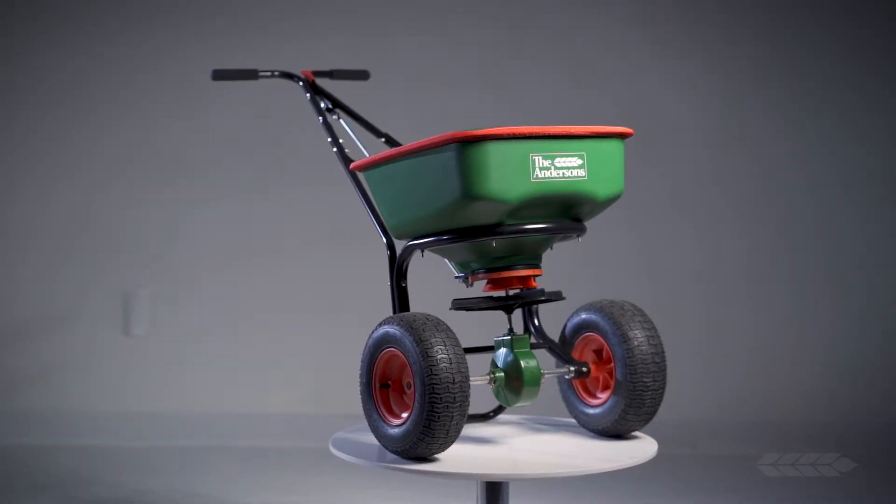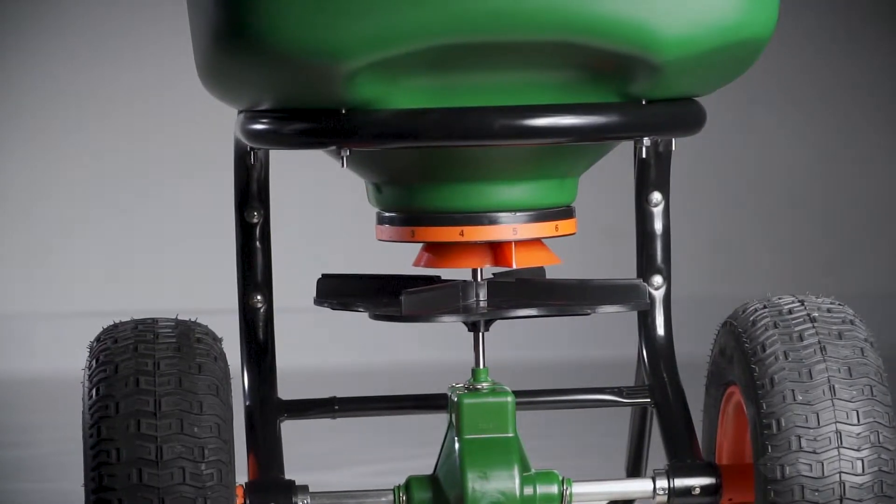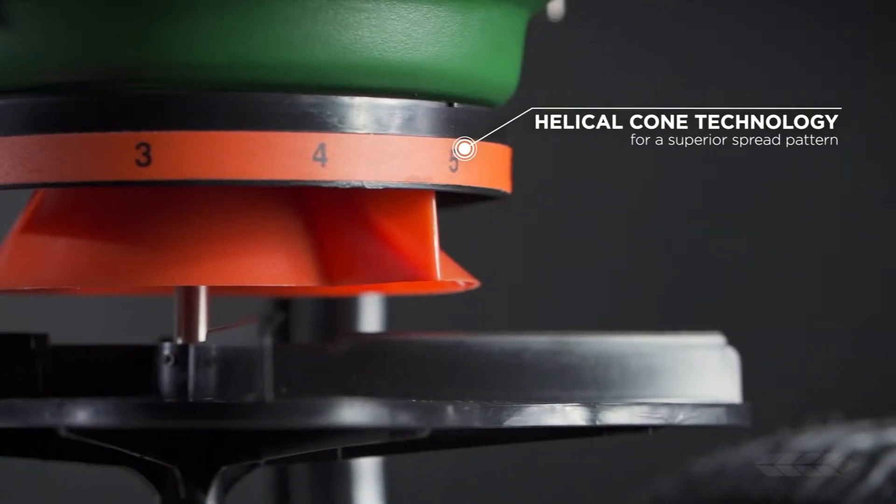The Andersen's Model 2000 Professional Rotary Spreader is a commercial-grade rotary spreader that utilizes our helical cone technology. This technology is the secret behind our spreader's industry-leading spread pattern.